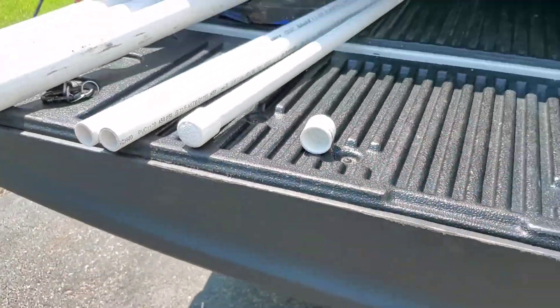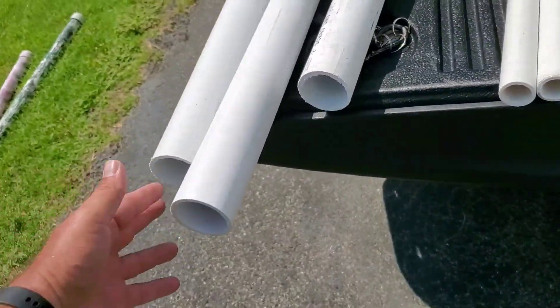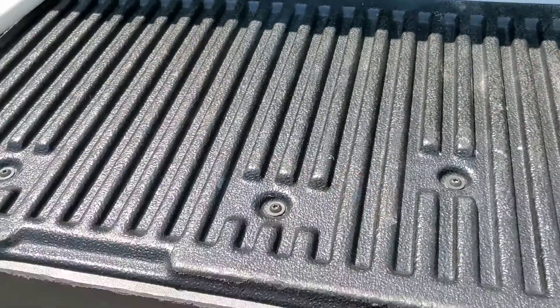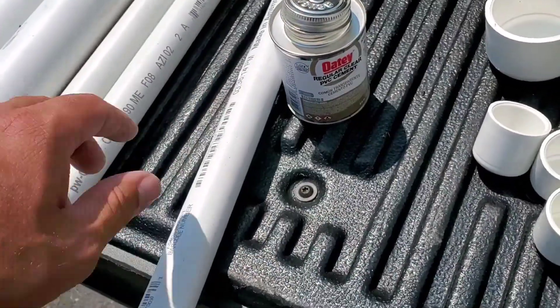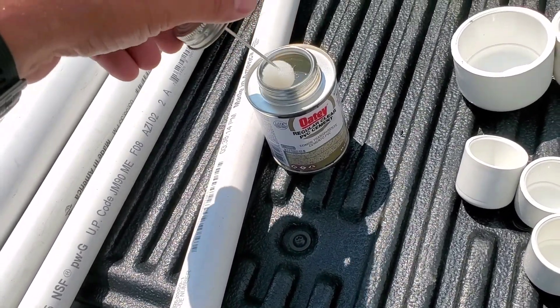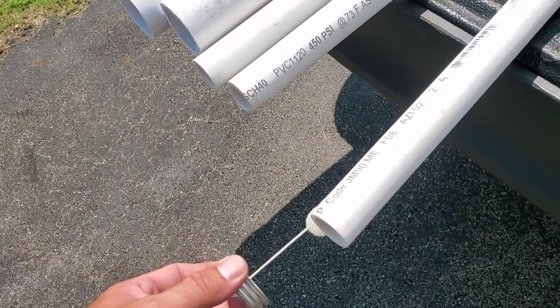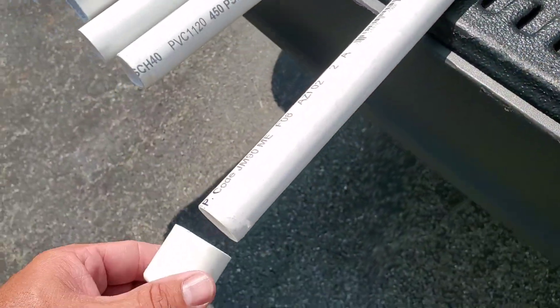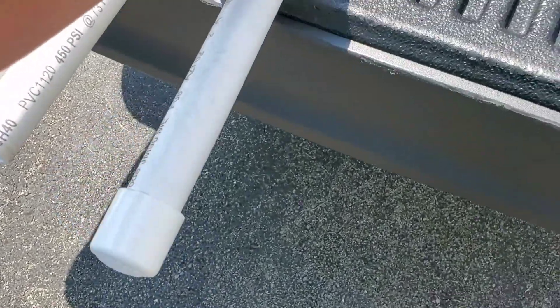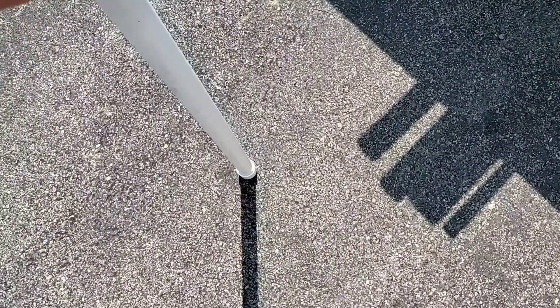Before we get started, I like to glue one end of these first on all of them so we have them secure at the bottom as we're filling them in with cement. Let's do this one-handed. As you're going through and gluing this stuff, just be careful. I know there are some plumbers watching who aren't going to be too happy with my form here, but we just want to get this glued on and secure. We just want to make sure the cement doesn't come out the other side.